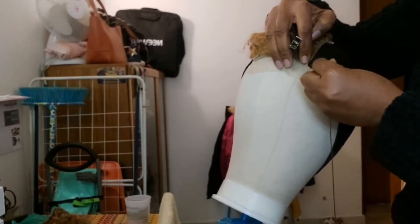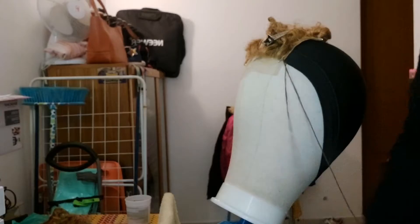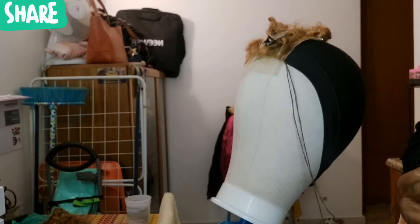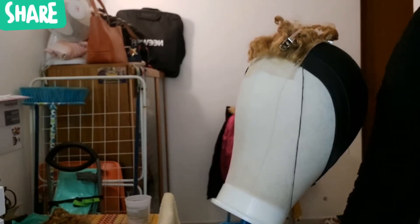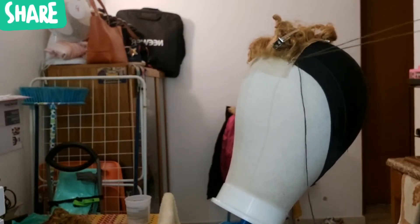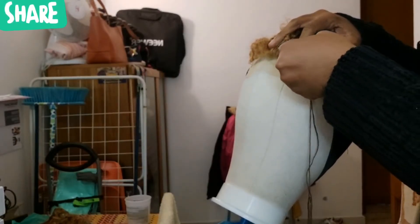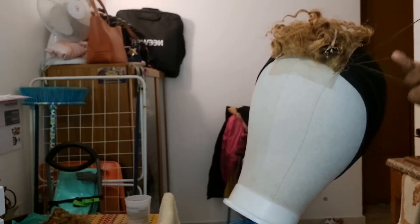I'll be starting with my closure. It's better to always start with the closure so you can control it. I'll be using a brown thread. You can use black thread, but I think brown thread is close to it. I always want to use thread that matches the hair color - if the hair is black I'll use black, if red I'll use red. Since this one is a golden brown, I decided to use a brown thread.